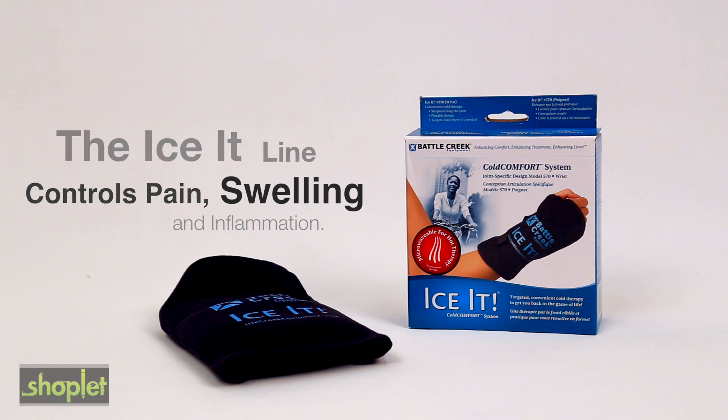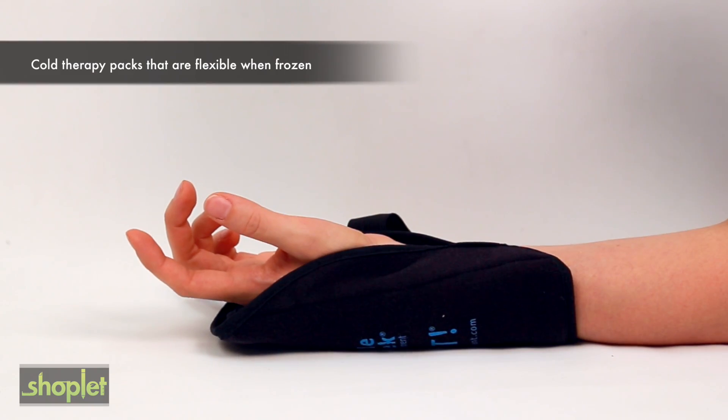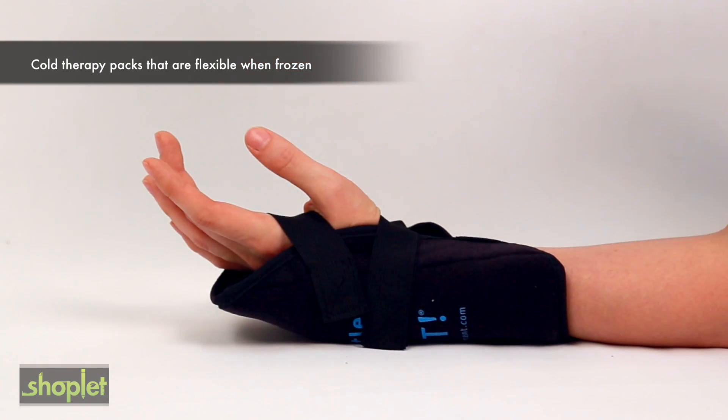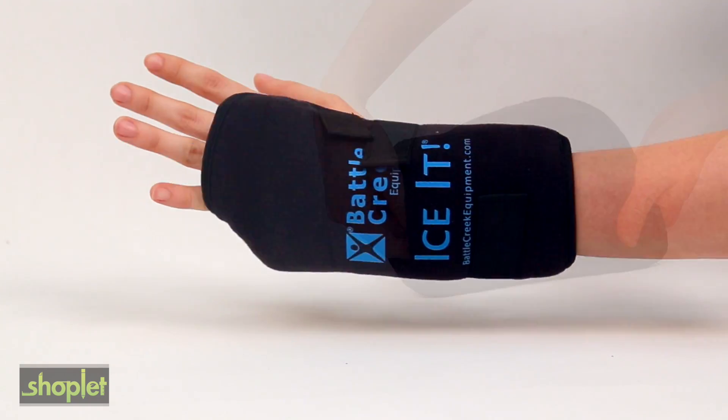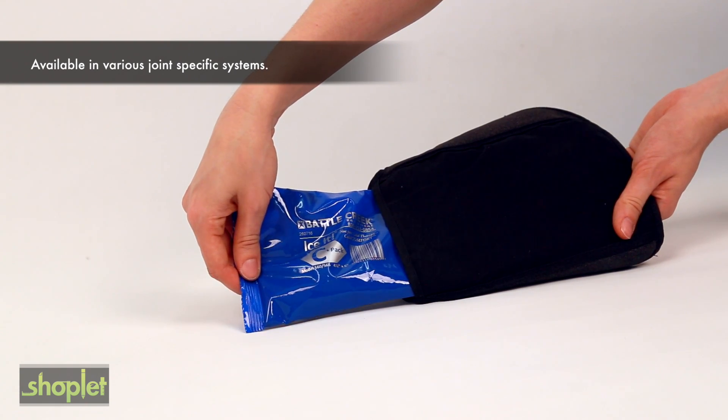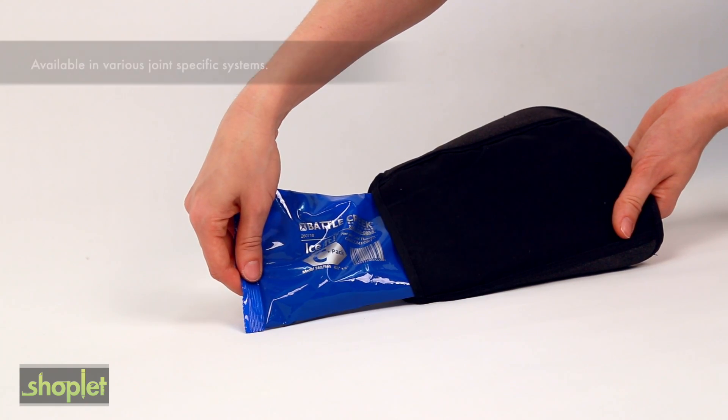The iSit packs deliver cold therapy and are designed to effectively cover the affected area. These packs are flexible when frozen and provide uniform contact with skin. The iSit line provides hands-free convenience and comfort and is available in various joint-specific systems.